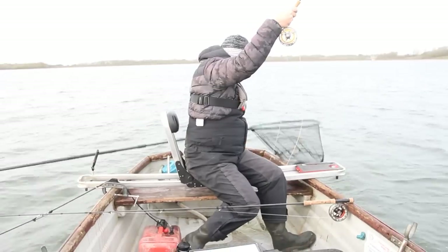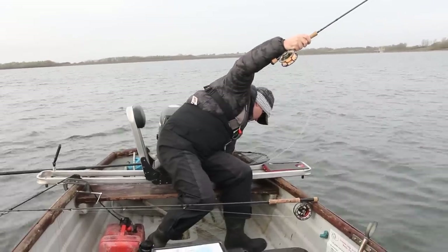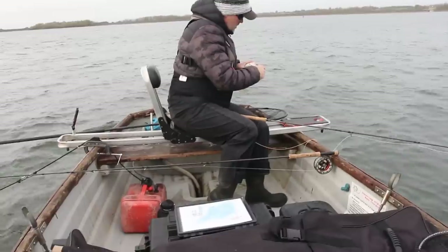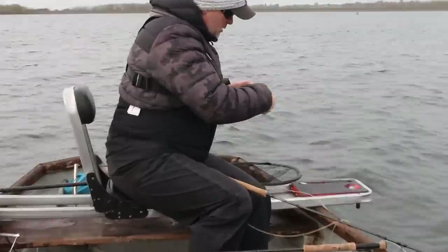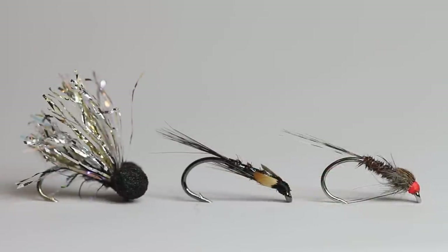Rob was in pretty quickly as well. Rob is in a hurry at this stage because, like any competition angler, when somebody's catching a little bit more, you tend to concentrate harder. Flies are really quite simple.